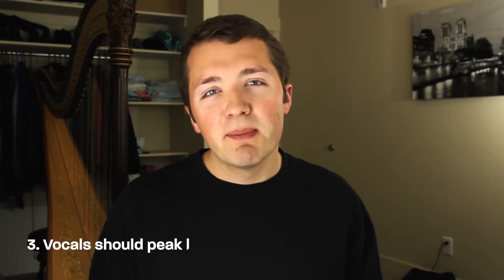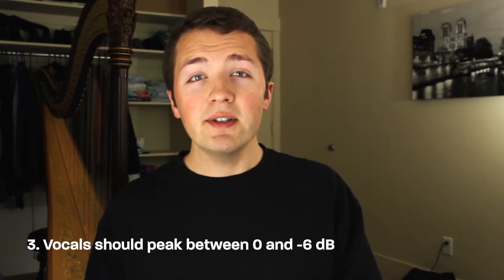Tip number three is that vocals should normally peak between zero and negative six decibels. You want to try and get it as close to zero as possible without it clipping, and that's really going to provide the best sound quality for your vocals. It's going to give it that nice, rich sound — people won't have to turn the volume up and then get frustrated when there are loud parts and then soft parts.